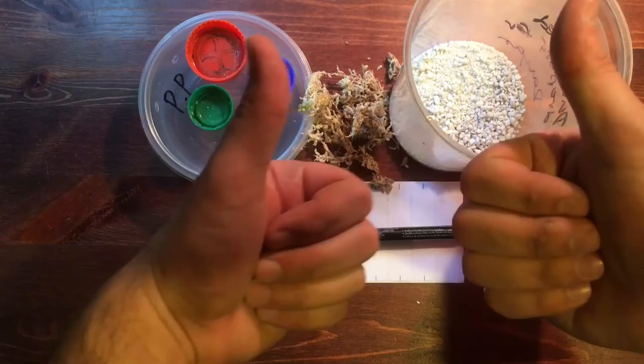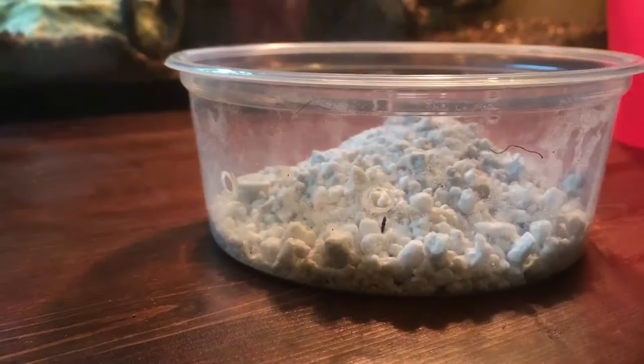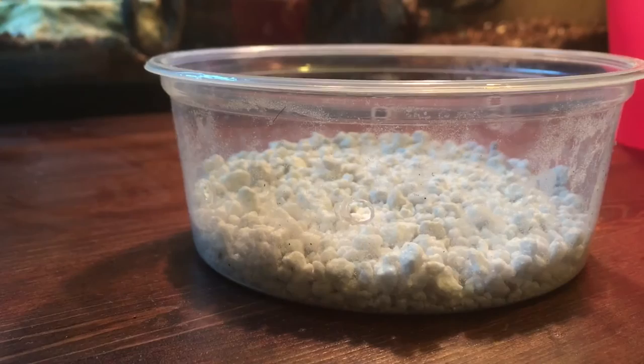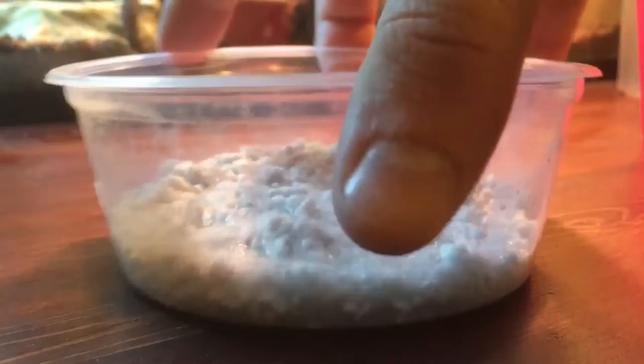Let's put this incubator together. The first thing we're going to do is place perlite into the deli cup. The perlite will serve as an incubation media that retains the humidity for the incubation process. Give it a nice little shake to level it out. Next, pour in our water. As long as the water line is a little less high than the level of perlite, you should be good. The amount of water should be relatively generous, because we hope to achieve a relative humidity of 100%.